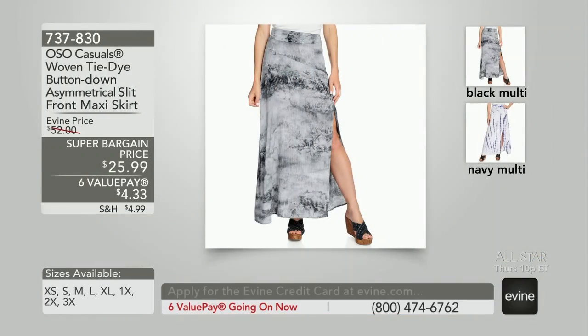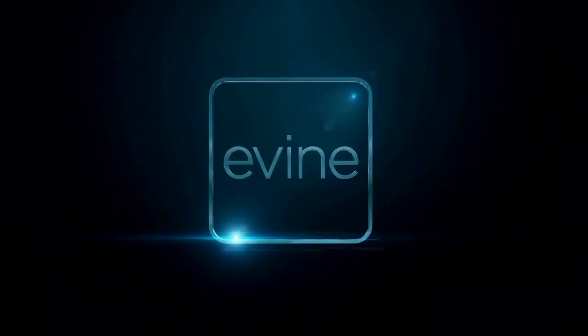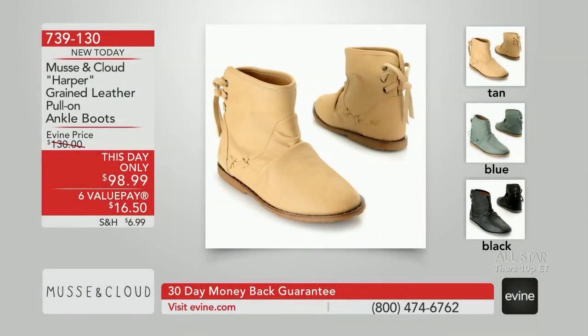737830, super bargain price with a $4.33 value pay. I really meant it — you've got 20 extra bucks to spend. You will get several garments on value pay this hour with us.